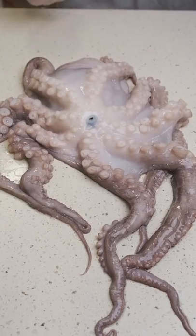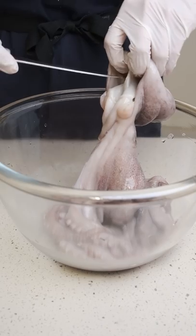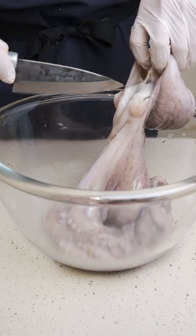So I managed to save this octopus from the fish market today, but I think I might have been too late. So I'm going to cook and prep this octopus the most popular way in Korea.